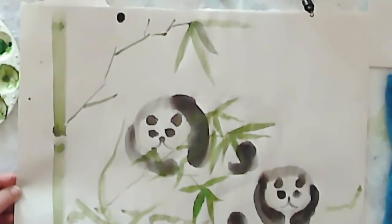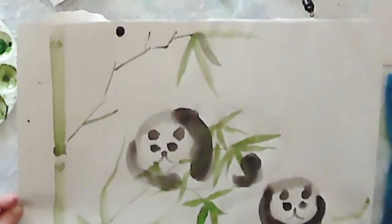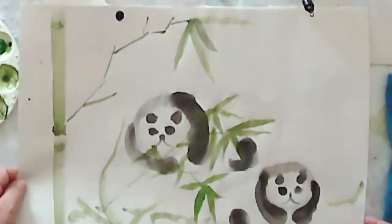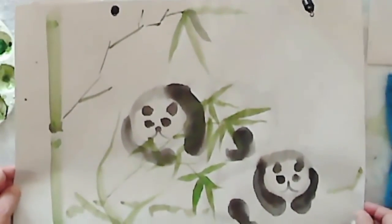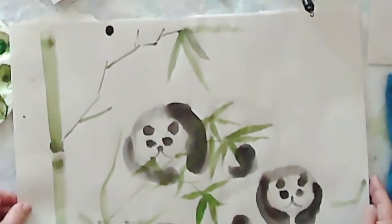So there we have our pair of pandas — apparently maybe brother and sister, or mom and a teenager. There we have our pandas with some bamboo. That's it — we'll say goodbye. Bye bye!